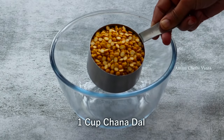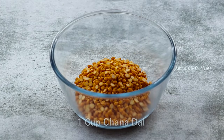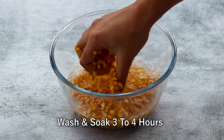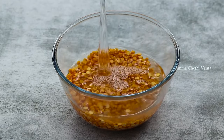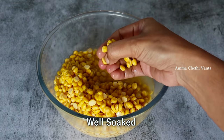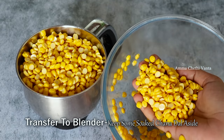First, take a bowl and put a cup in it. At least for 4 hours, we have to soak this. If you don't have time to soak it, after soaking you can transfer it to the mix jar.